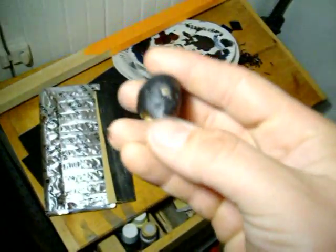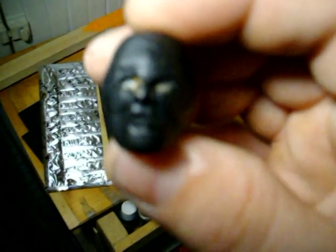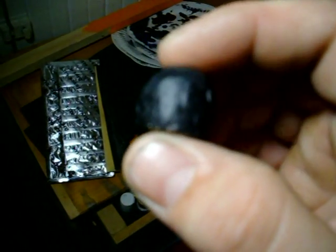Started the head. I got the lips on point so I'm not messing with it anymore. I kind of shaved it all down and redid a lot of it. Obviously it's far from done but it's getting there.